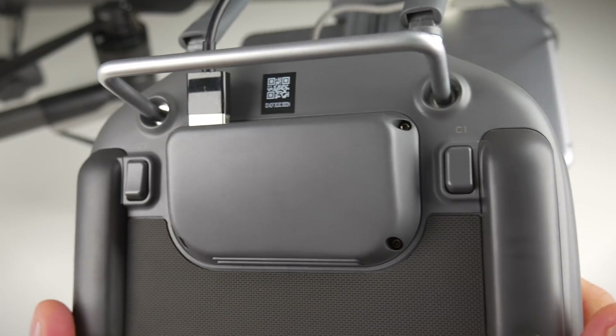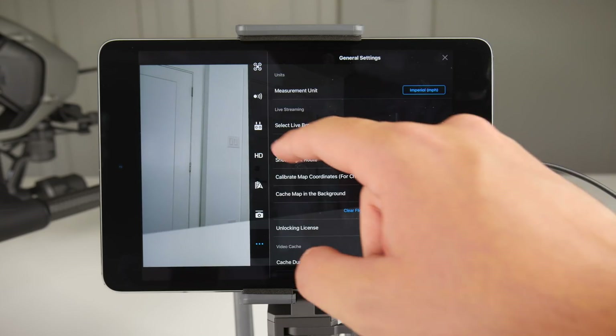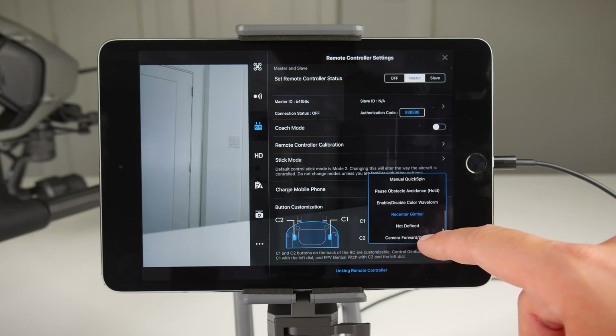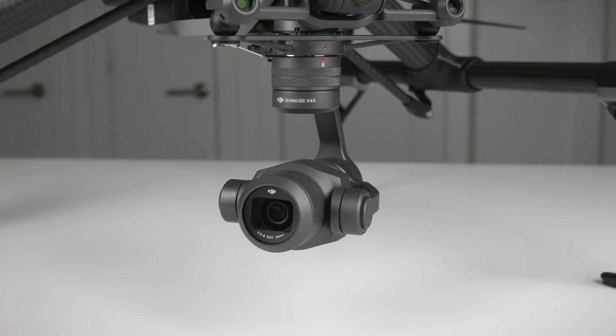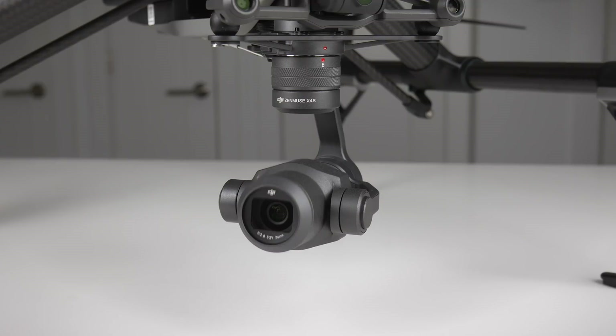This final change is pretty interesting as it has to do with the customizable buttons on the back of the remote controller. In this new update, if we go to the settings, then select controller settings, and then find button customization, we'll see that they added a brand new option at the bottom of the list. This essentially resets the pitch of the gimbal, which is a nice option as all of the other DJI drones have the ability to do this.